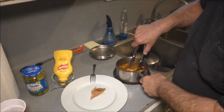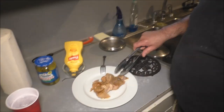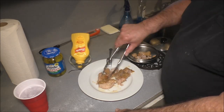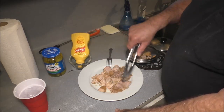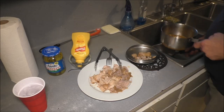I transferred it to a smaller pot so it would nestle a little better. We're gonna pull it out, separate the bones and fat, and reserve some of the juice. You can see it — just with the tongs it just falls apart. You could have roasted it in the oven if you wanted to, but you don't have to.